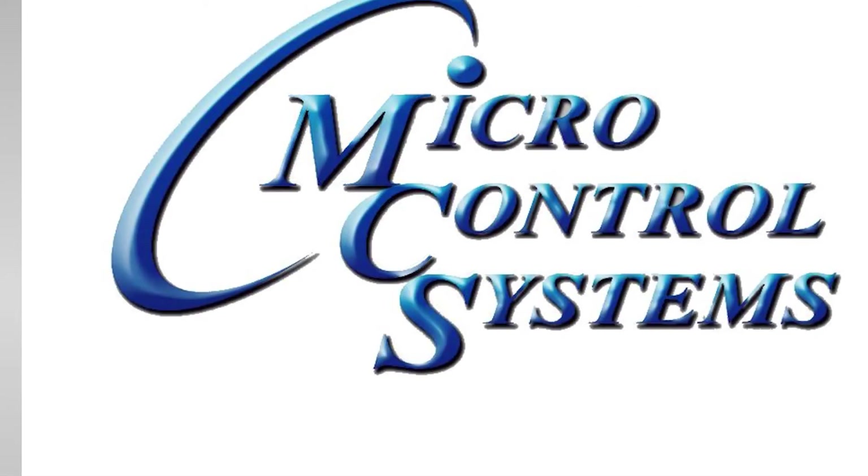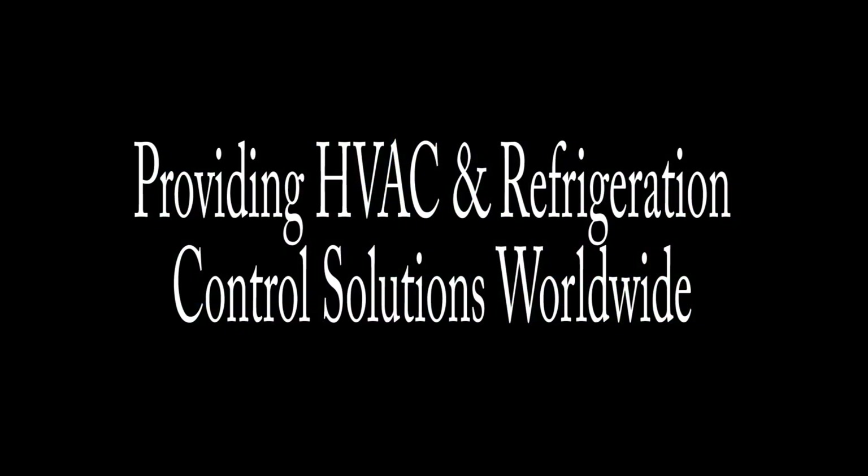Hello. In today's training video, we're going to show the slide piston replacement on the handbell compressor.